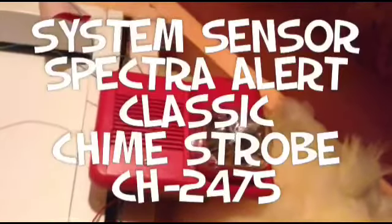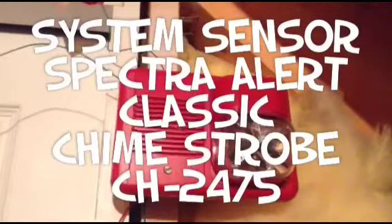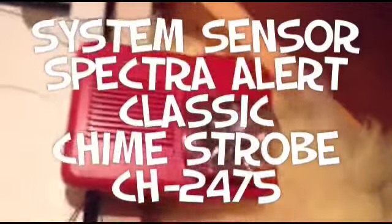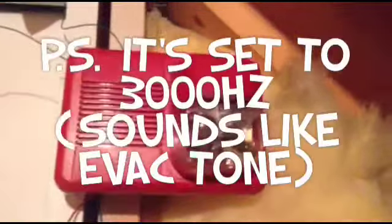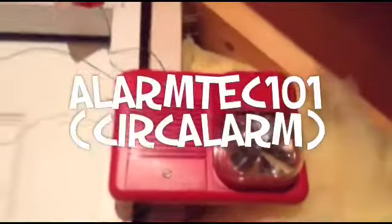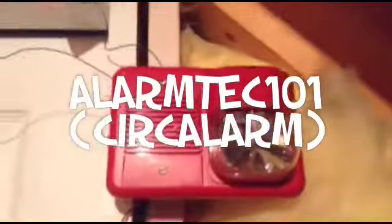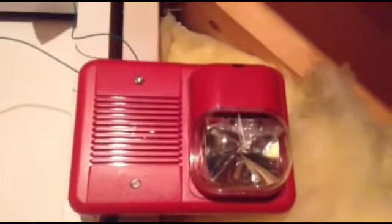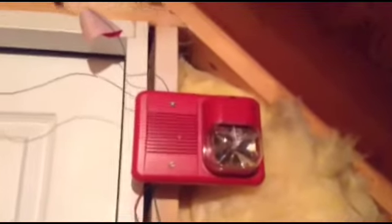We have the System Sensor Spectral Alert Classic, model number CH2475. The 75 Candela ones are rare — more rare than the Chimes. He said he's going to get one, he might not. He's telling me they're kind of more rare than those.